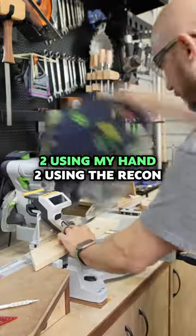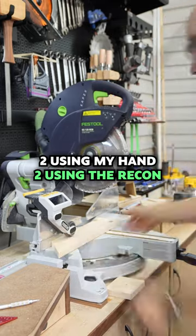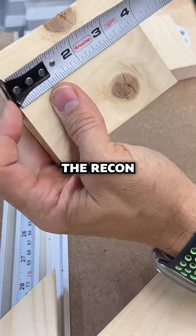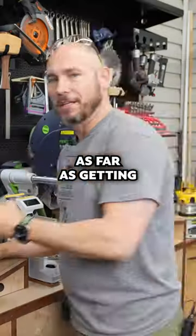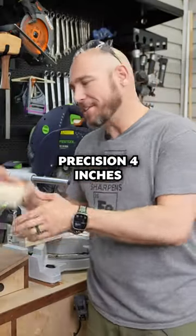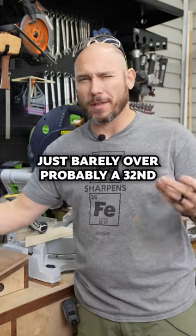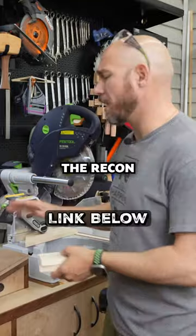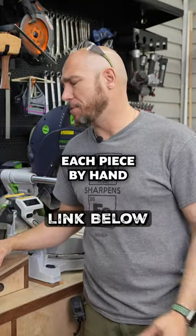So I made four cuts — two using my hand, two using the recon. The by-hand cut is just over four inches. The recon: exactly four inches. As far as getting precision four inches, I got it right here, just barely over — probably a 30-second over by hand — but it was much, much faster to use the recon versus measuring each piece by hand.